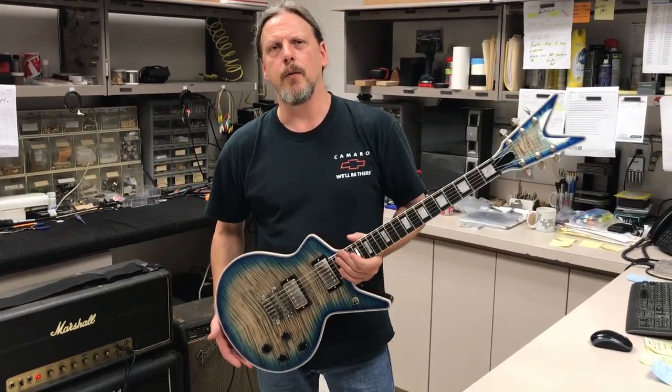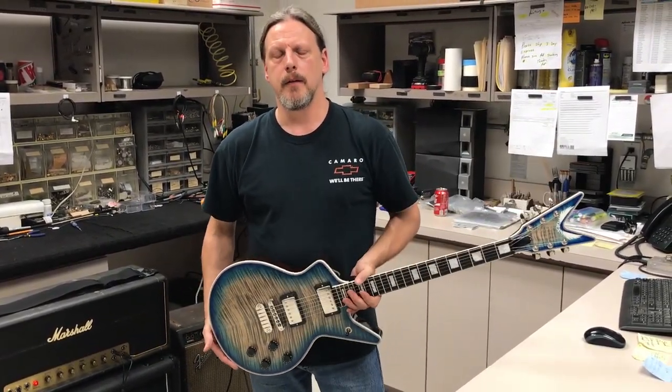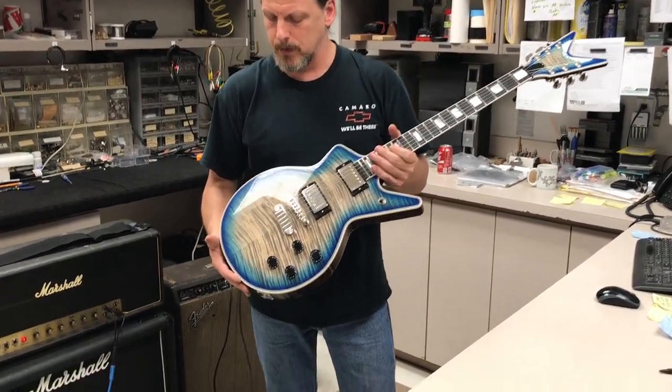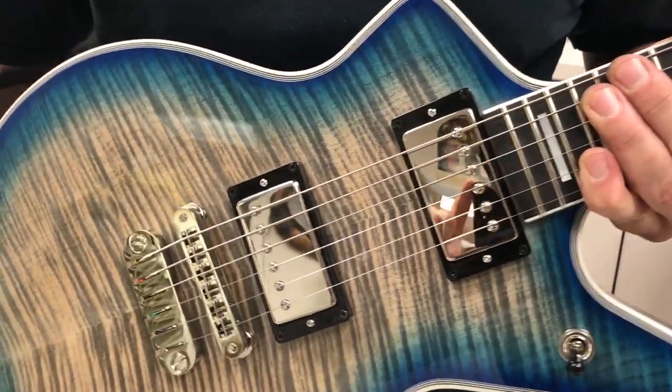Hey everyone, I'm Pat Baker with the Dean USA Custom Shop. Welcome to our next installment of Pat's Picks. Today I picked this beautiful Cadillac in a finish we call Ocean Burst. It's a pretty unique finish that goes from a dark blue to a lighter blue to a natural in the center.